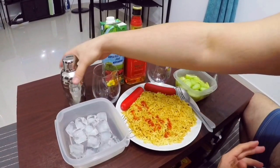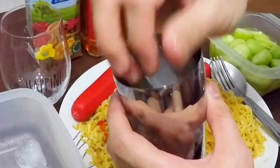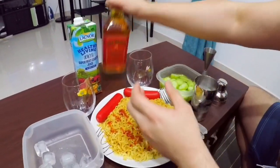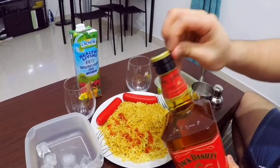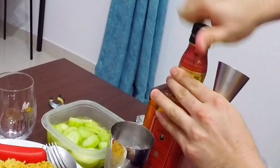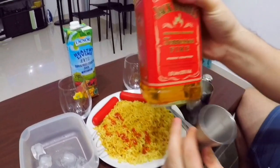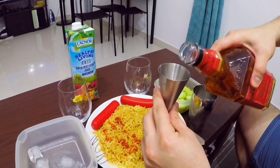Okay let's start our cocktail. We'll put ice on our shaker, then we'll put our JD Fire — alright, newly opened. So JD Fire, it's a cinnamon liqueur. We will put 50 ml of JD Fire.